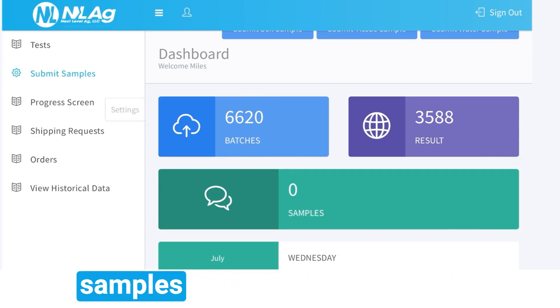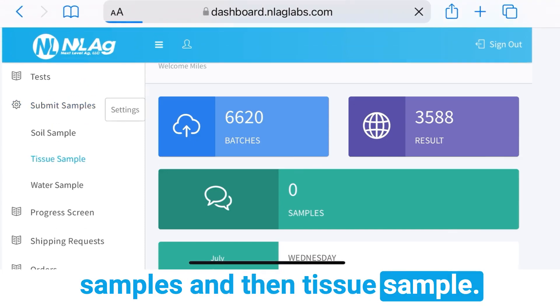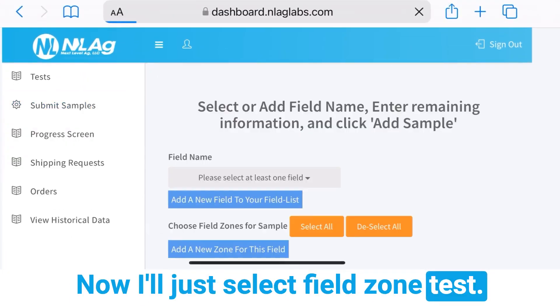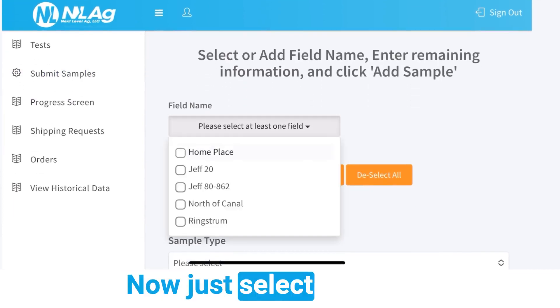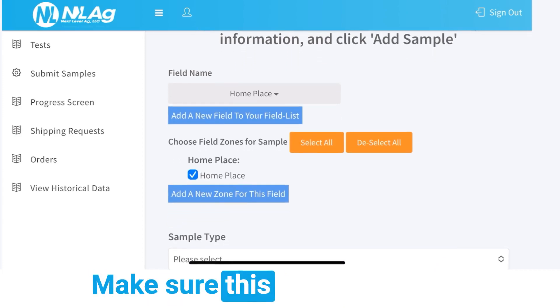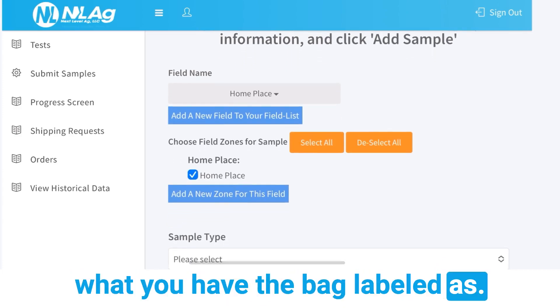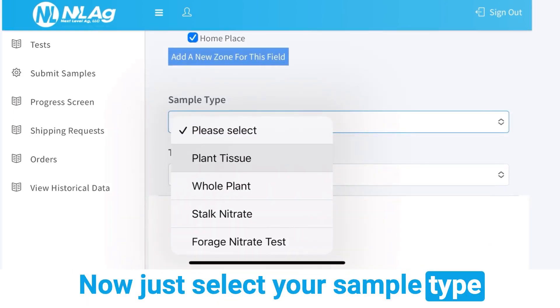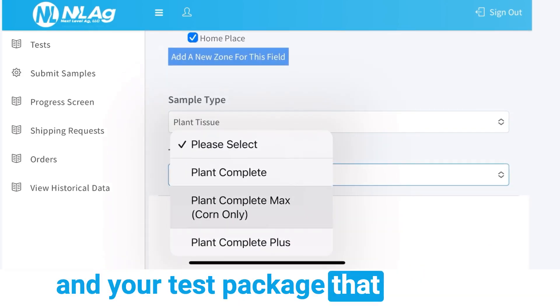On the left hand side, just select 'Submit Samples' and then 'Tissue Sample.' Select 'Field Zone Test.' Now just select your field and your zone or zones — make sure this is correlating to what you have the bag labeled as. Now just select your sample type and your test package that you want.